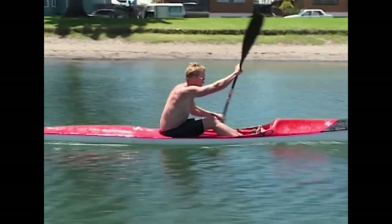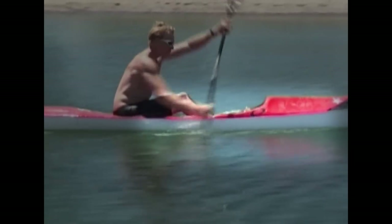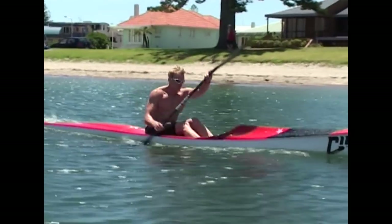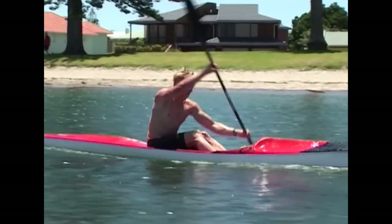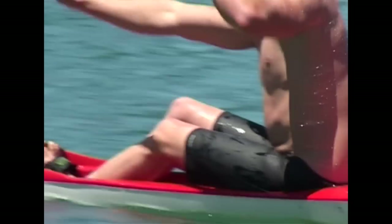The catch should be controlled yet aggressive without slapping the water. The leg drive is critical to provide maximum leverage to the blade. As you can see, when Steven's left arm enters the water, his left leg drives into the footwell to gain greater power.